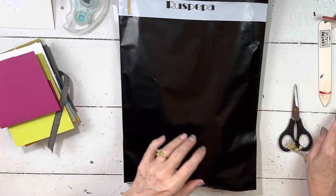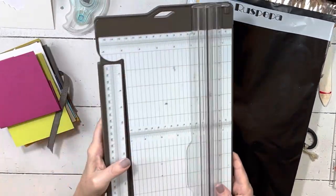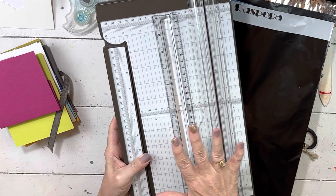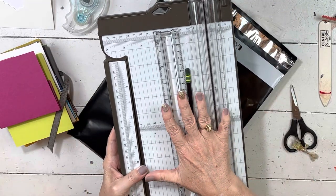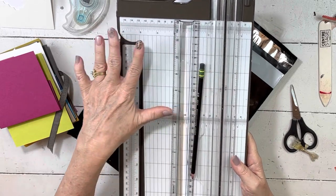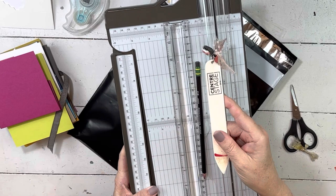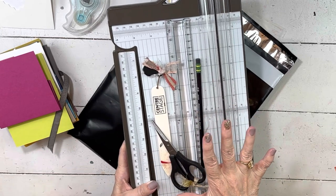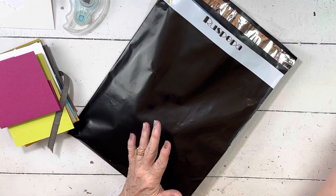One thing I love about this class is you hardly need anything. You'll need your adhesive — I've used seal, dimensionals, and some fine tip glue, though I haven't actually used the fine tip glue in what I've filmed so far. You'll want it though because there are some fine little dies. You'll need your paper trimmer for sure, preferably one with a scoring blade. You can use the ruler on it, though I like to have another ruler so I can mark with a pencil — makes math easier, especially for older eyes.